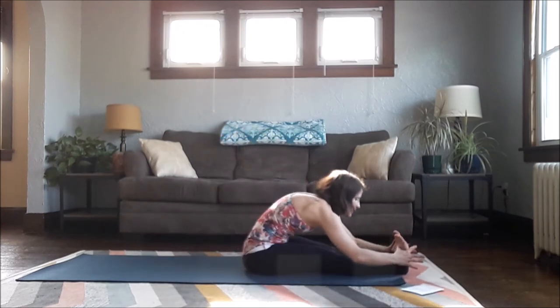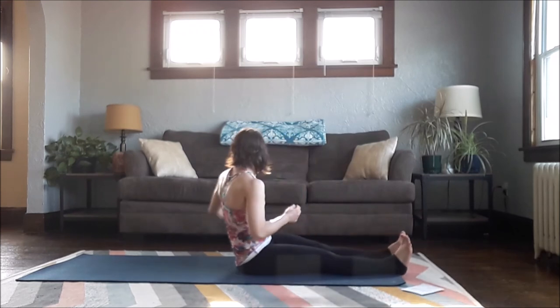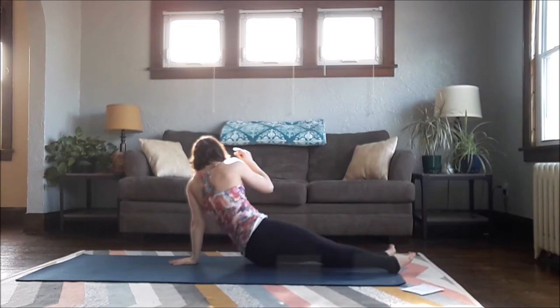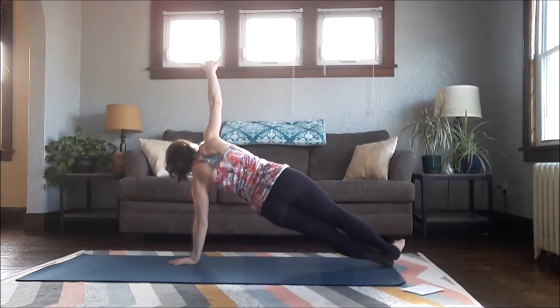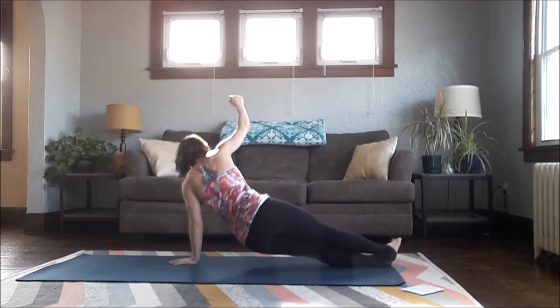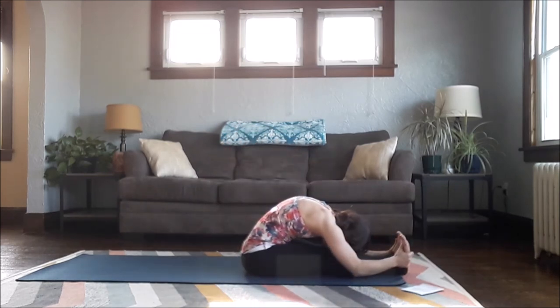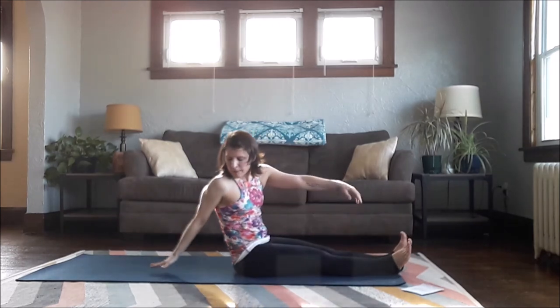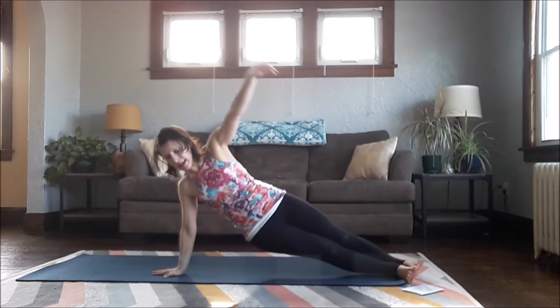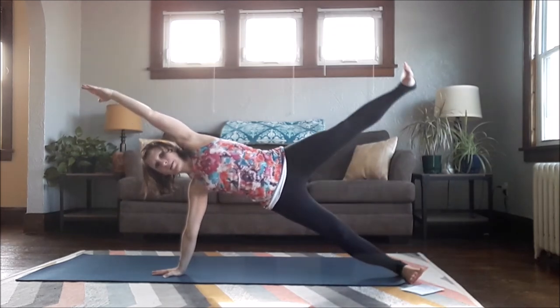Left hand comes behind, roll onto that side, lifting up — whatever you did on the other side. Press away from the floor, pull in through the side body, lift longer, hips higher. Lower down, forward fold. One more time each side — right arm comes behind, roll to the side, lift up. If you want, left arm can go up over your ear, or hover your left leg.